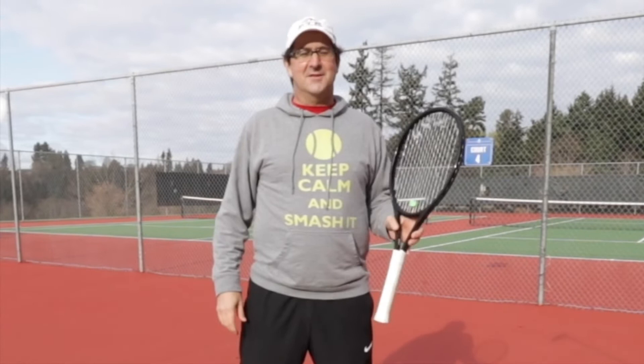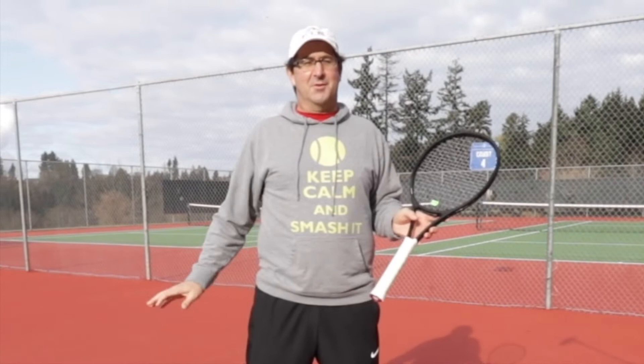Hi, this is Todd Jordan, PTR certified tennis professional and also 5.0 competitive 45-and-over player in the Pacific Northwest. Today I'm going to be going over the two-handed topspin backhand.